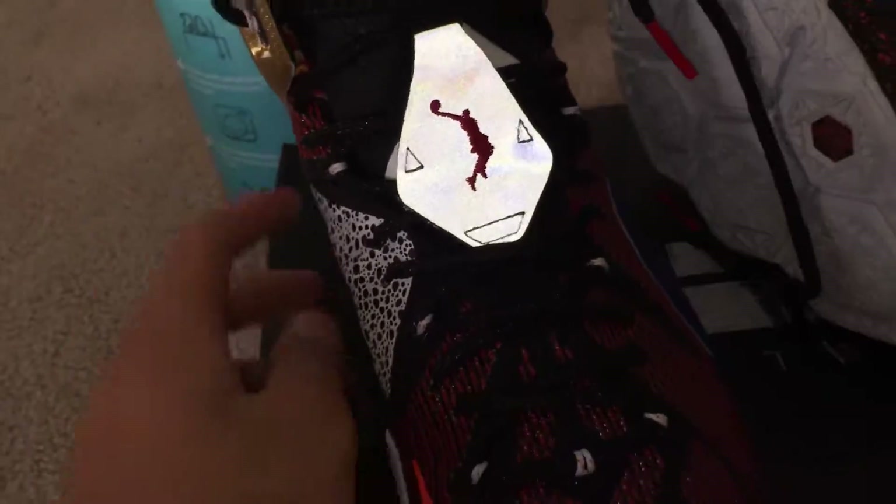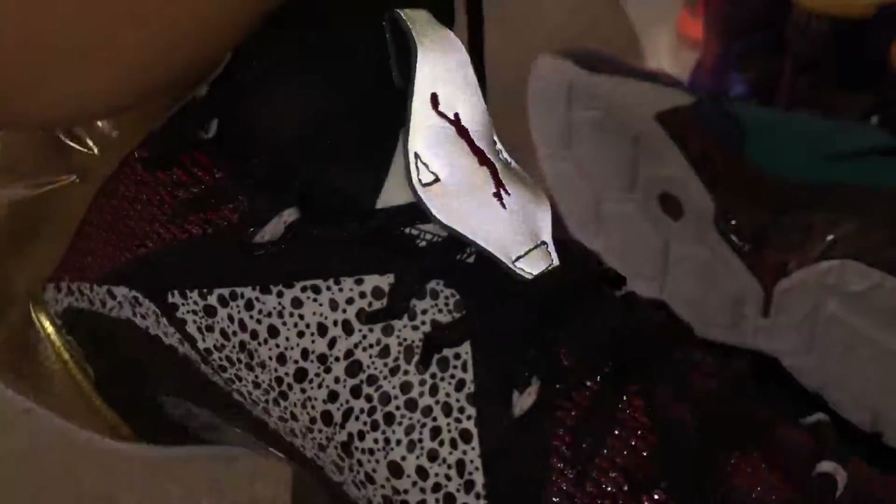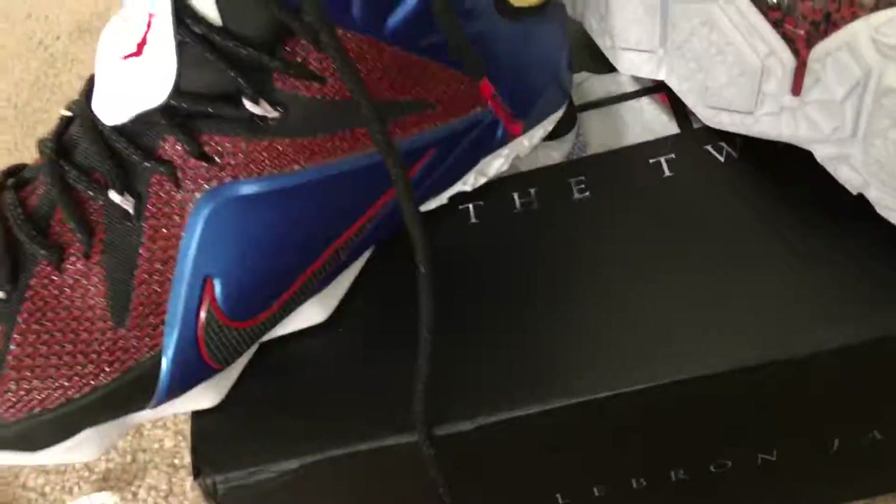That is it for this shoe guys. Oh, and on the tongue on this one you've got that Dunk Man logo with that 3M part, which is the only 3M part of the shoe as you can see — which reflects on everything. So that's it guys, peace.